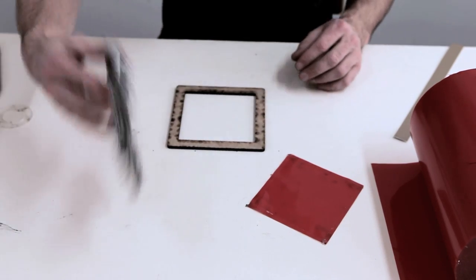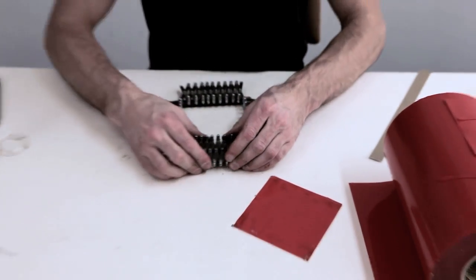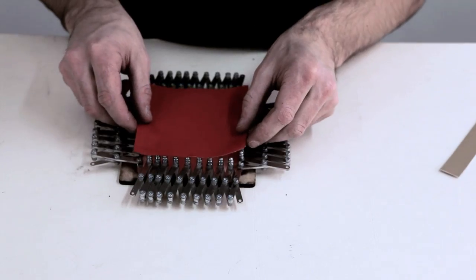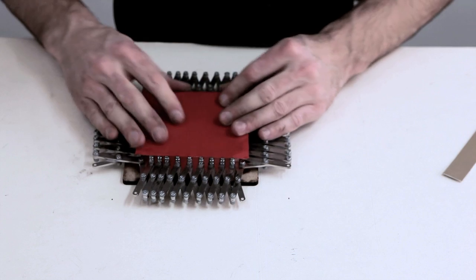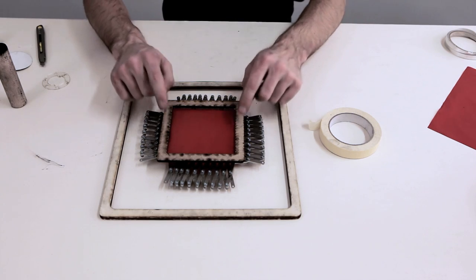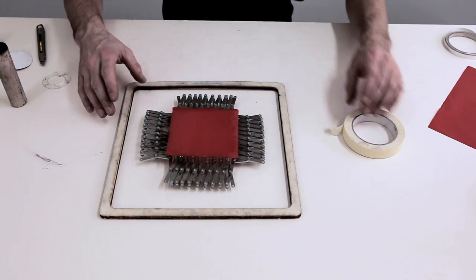I made something like a stencil for the stretching mechanism. The starting point is about the size of the VHB here. This frame is three times the size of that frame, so that's the amount we're going to stretch — three times.